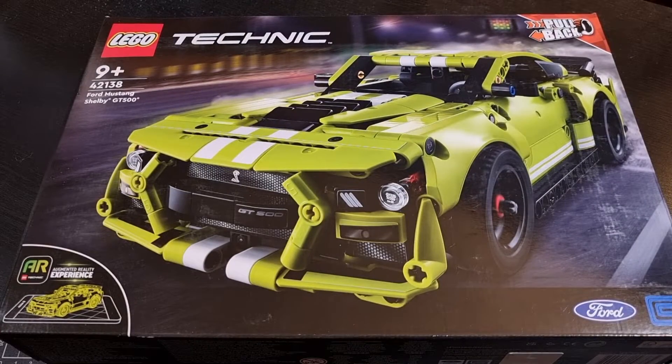Hello everyone, I hope you're taking it easy and your day has been great thus far. For this video we'll be going through an unboxing of the Ford Mustang Shelby GT500, set 42138 out of the LEGO Technic range. This particular set was released within the first quarter of 2022, albeit not for much longer.